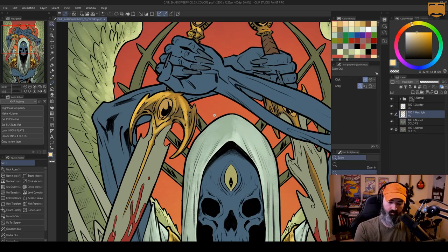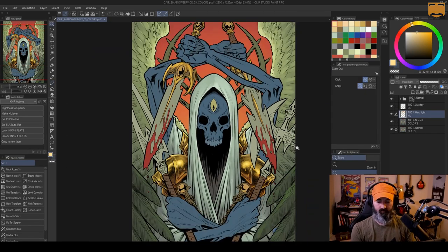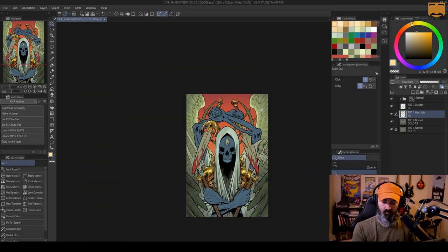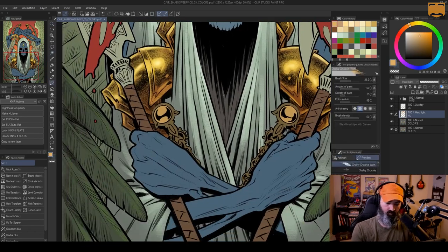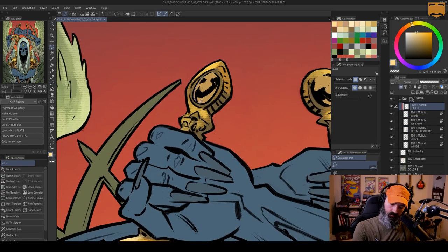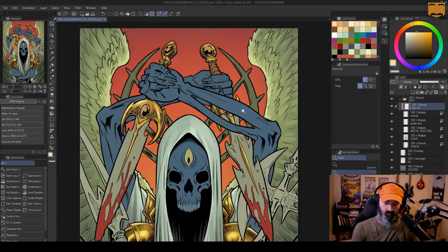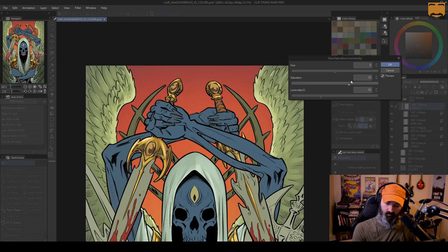All this rendering is on one hard light layer — you can see that over there on the right. I do have an overlay layer above it; that's what I used to add that orangey warmth to the shoulder pads. The overlay layer tends to affect the midtones without affecting the highlights and the shadows very much, which is exactly what I wanted, so I tend to use overlay to kind of shift colors around like that.